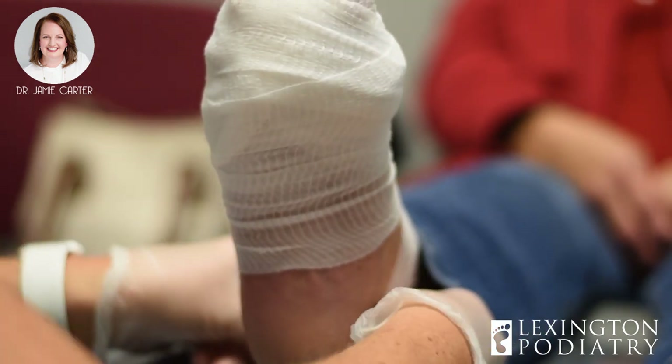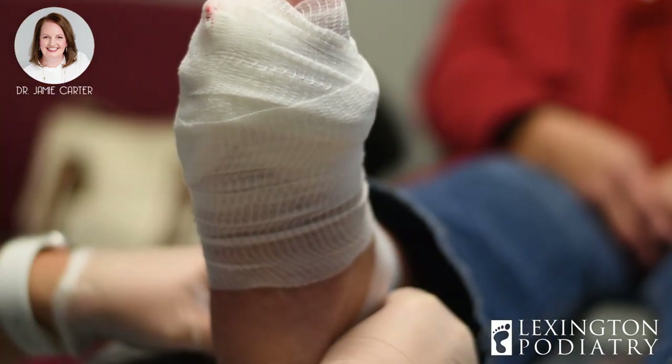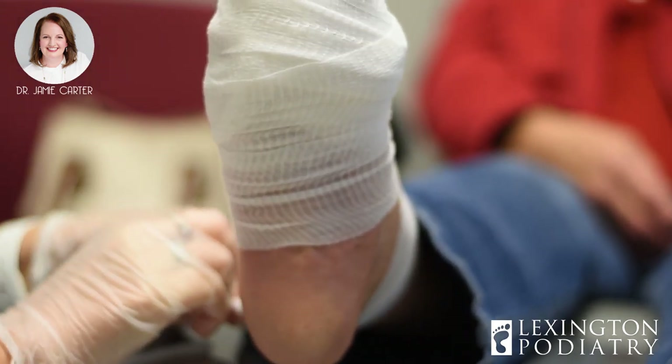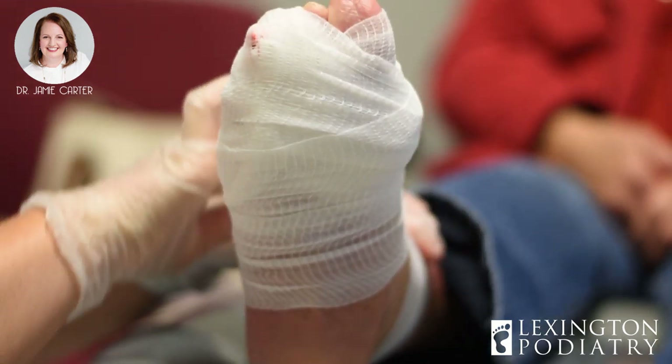Ibuprofen, Tylenol — medicines like that for pain. You can put some ice on top of your ankle. If you can't take Ibuprofen, then Tylenol is perfect.